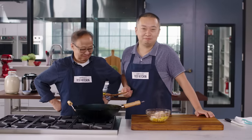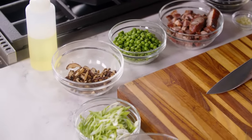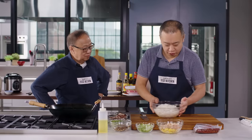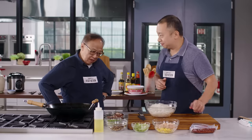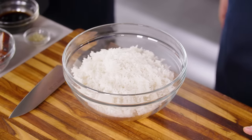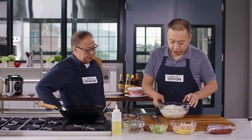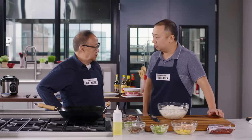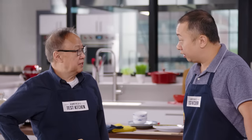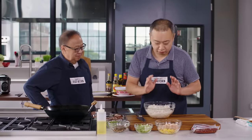Now let's talk about the star of the show: the rice. You always told me don't use fresh rice — because it's too wet, which would make the fried rice too soggy. So we want to use leftover cold rice. You can't use short-grain sticky rice for this; we use long-grain jasmine rice. This rice is nice, cold, and crumbly — perfect for our fried rice.